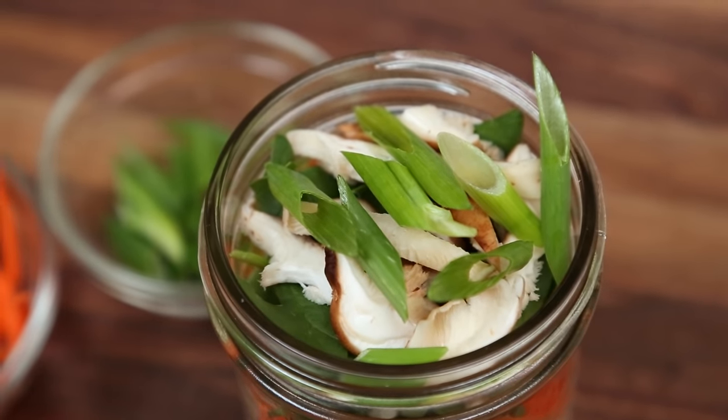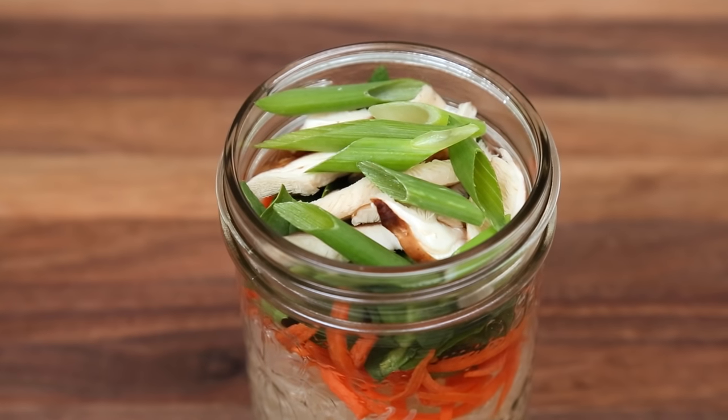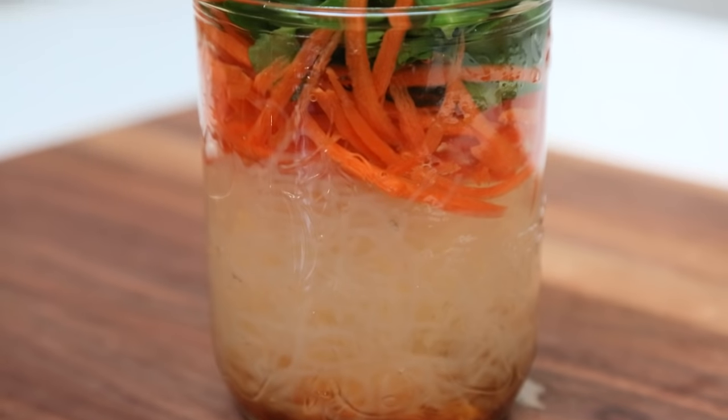Simple is key. This soup cup can be stored in the fridge until it's time to eat. One word of caution: you'll want to remove your soup cup from the refrigerator about 10 minutes before adding your hot water. This will prevent your glass from breaking when the cold glass meets the hot water, which is generally bad news.